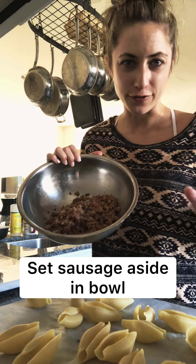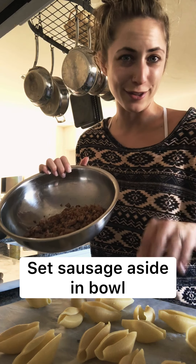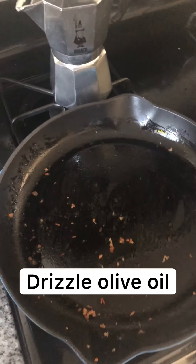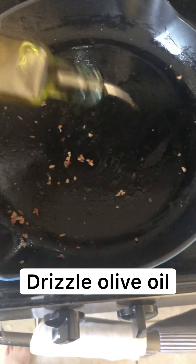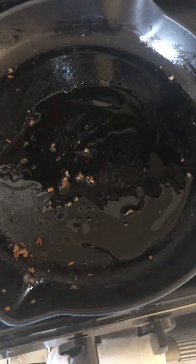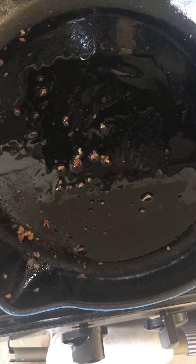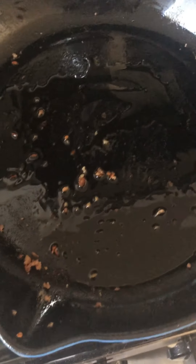I took the Italian sausage off the stove and put it in a bowl and I'm just gonna set it to the side while we make the rest of the filling. To save time on dishes I'm just gonna use this same pan that the meat was in with a little olive oil. Once that heats up about 30 seconds to a minute, I will add some garlic and then wilt 4 cups of spinach.